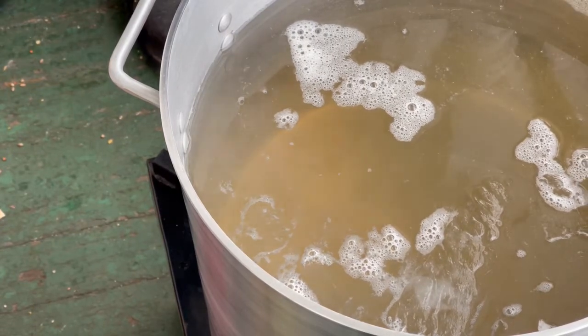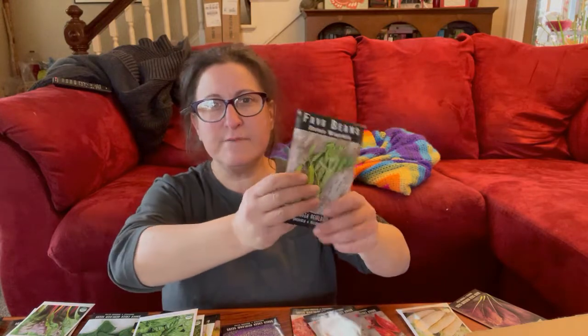We had such a great bean year that I felt inspired to try different things. I'm going to try some fava beans, and I also picked up some garbanzo beans — those are in another stash in the other room. We're going to give those a shot this year and see what they're like.